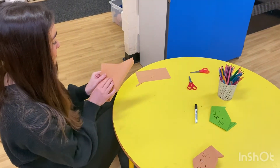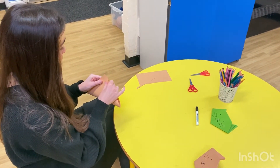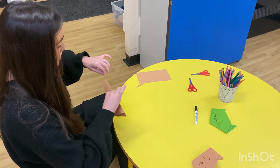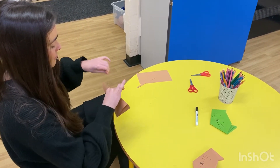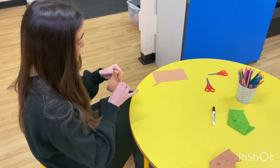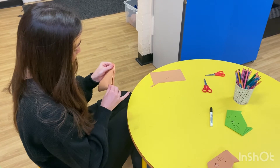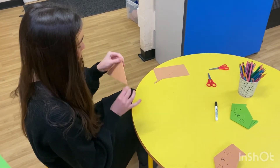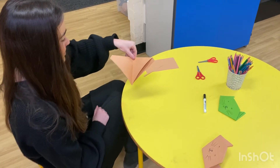Fold your square over to make a triangle. Fold again to make a line down the middle. Open up like this.